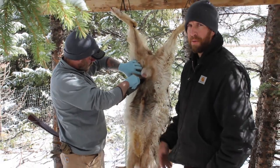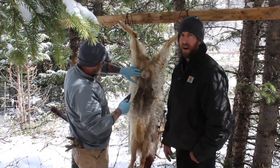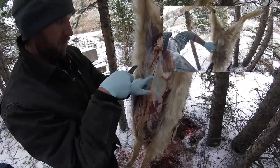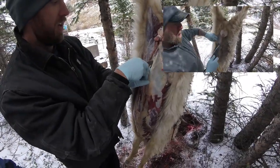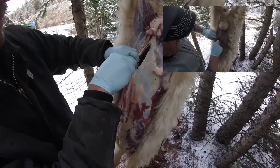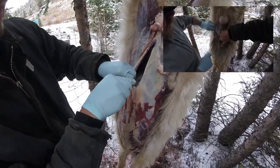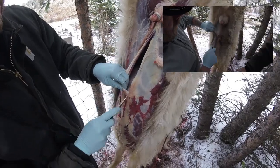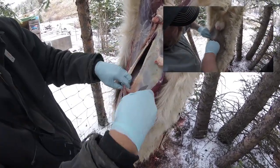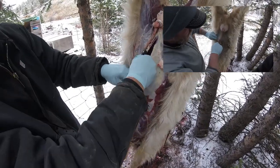We'll open up the chest cavity and then pull out all the entrails. Here we want to make sure we don't go in too far and cut open any of the organs, but most of them have settled down into his chest cavity. Really we want to try to — if you have a knife with a gut hook, this is pretty easy.